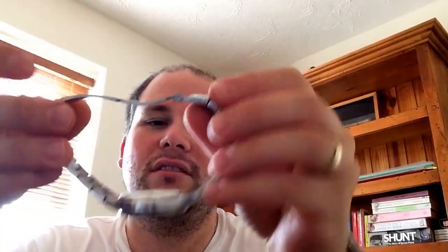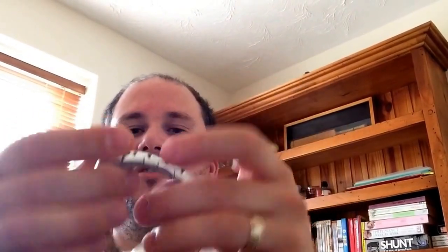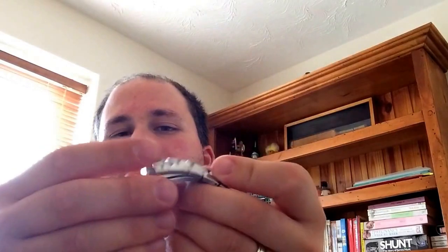It's all stainless steel on a stainless steel bracelet with a clip-lock butterfly release — really nice. Not a push release, just a flip-clip.